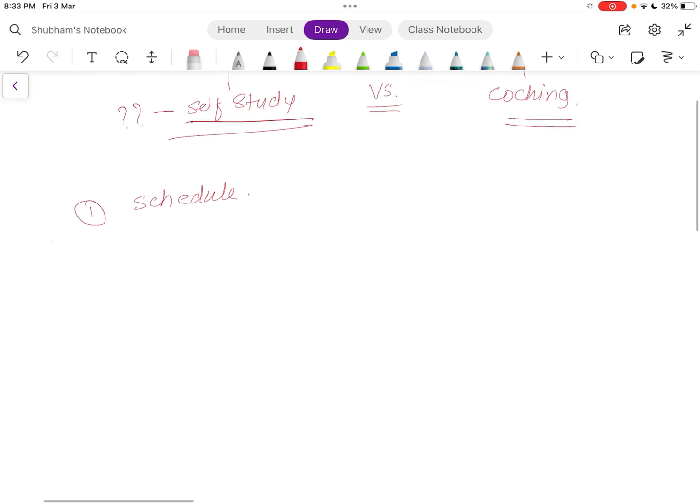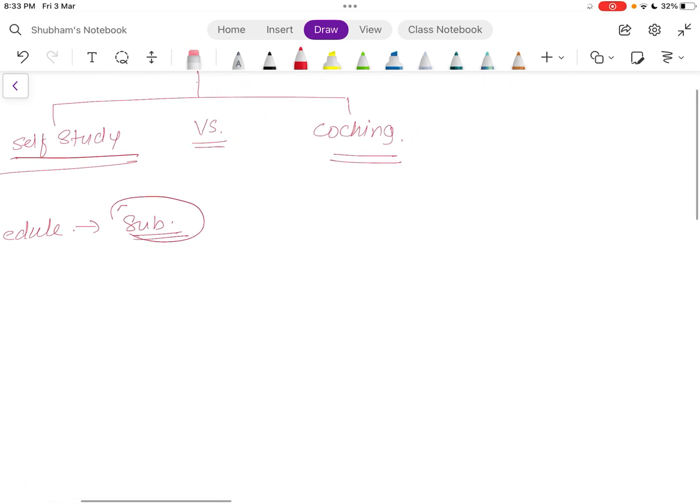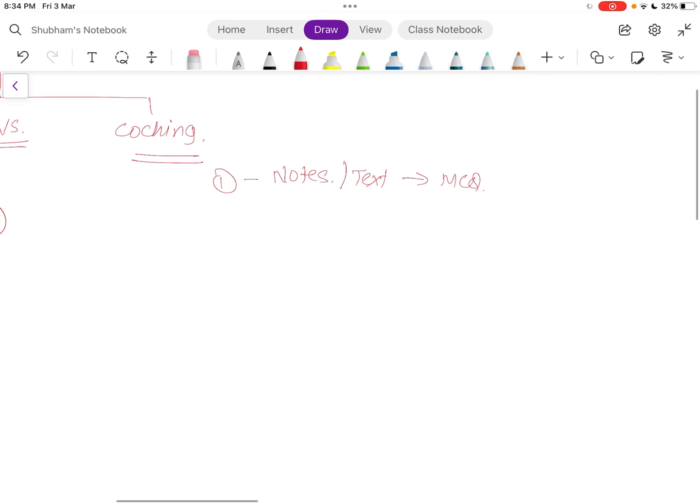With your schedule, you decide your subjects. At this point there are two scenarios. Some people want to do notes first — reading text or literature — and then approach the MCQs. But there is another approach, which I recommend especially for self-study: do the MCQs first, then make or read your notes.